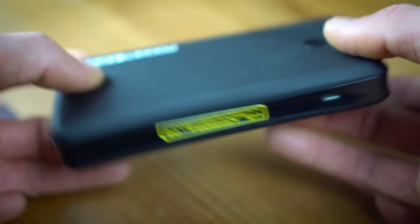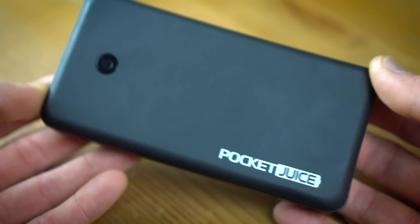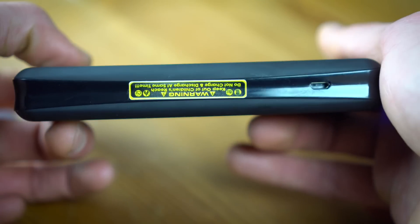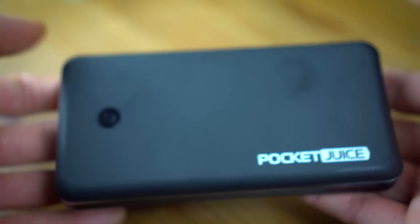It doesn't come with a cool flashlight or anything like that, but it does have two USB ports so you can simultaneously charge two different devices if you'd like to. It also has one micro USB port on the side to charge the actual power bank itself.